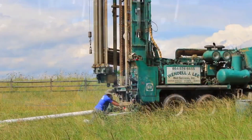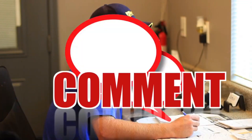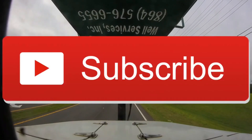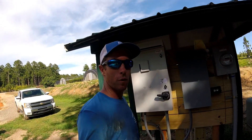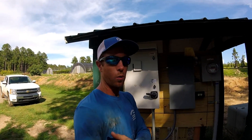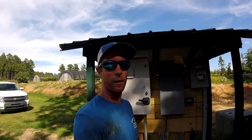So thank you for tuning in for this big irrigation well. Be sure to smash the thumbs up button for us as always — we appreciate you watching. Feel free to leave a short comment. So let's get right down into it.